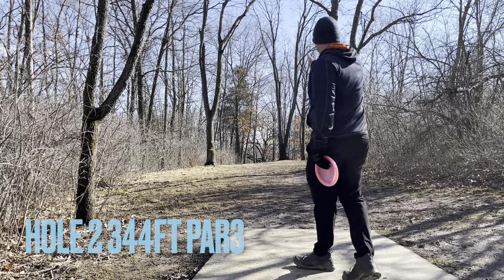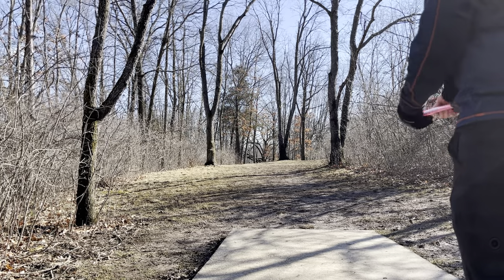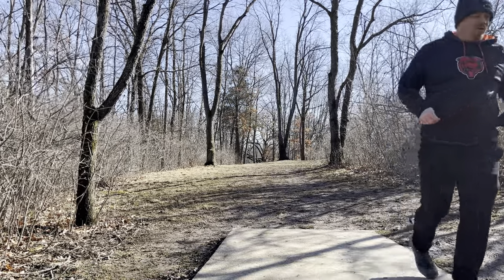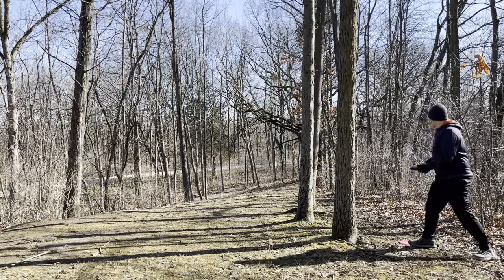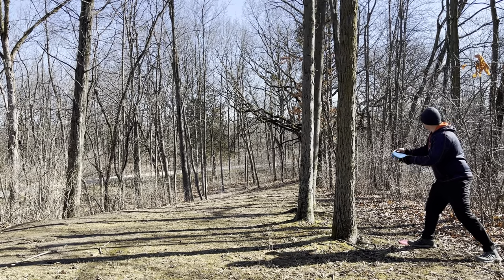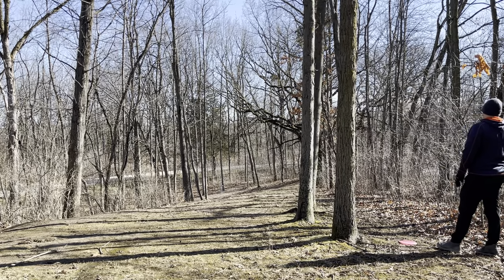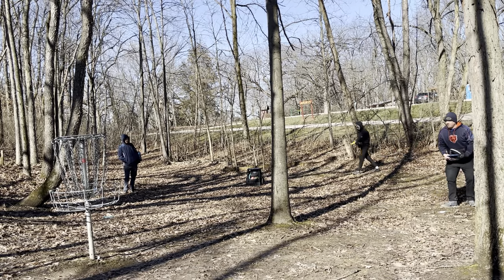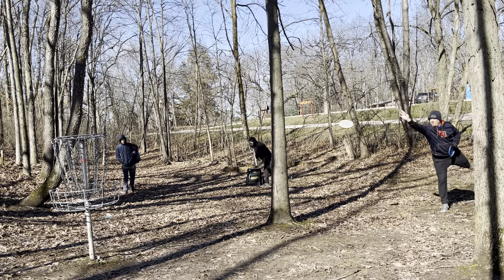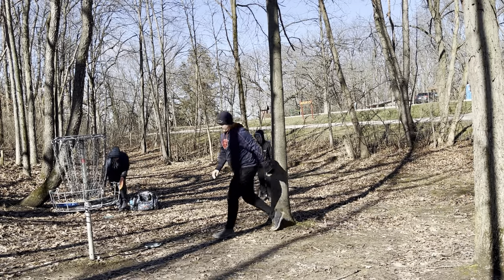Welcome to hole number two. Hole number two is basically straight ahead down the hill, tails off to the left a little bit. It is 344 feet. We're going to go with a Champion Hawkeye. I yanked it, but it came back to the fairway. Here are the results of my drive — I did wind up kicking something coming back into the fairway. We're left with a downhill throw, probably right at about 75-80 feet. Here are the results of my upshot — left with about a 15 footer. Tapping for a bogey.